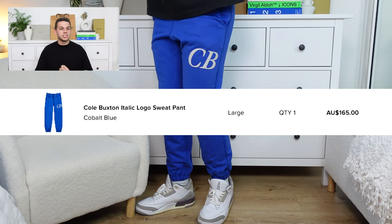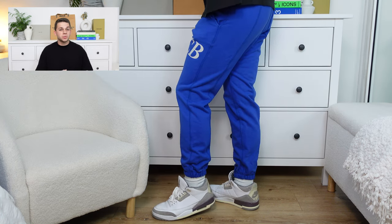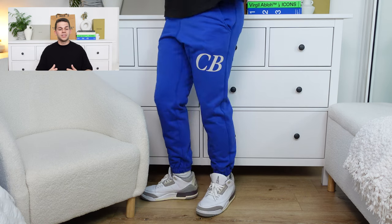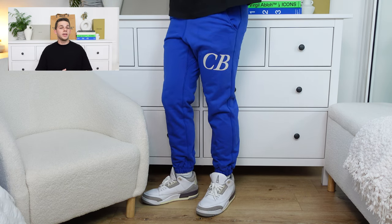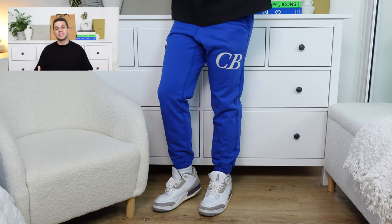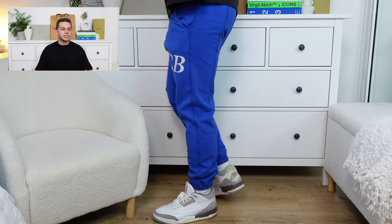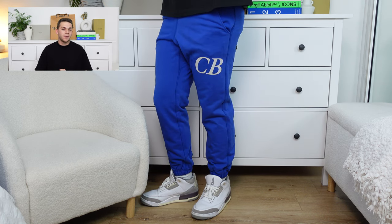Sticking with the cobalt blue theme, I also picked up the sweatpants, which matches the two t-shirts with that CB logo as well. This one is in that beautiful cobalt blue, which I think has a great finish to it. Personally, I definitely like it as a sweatpant variation, allowing me to wear a black t-shirt on top, which means it's a little bit more louder on the bottoms but a little bit more simplistic on the top. Personally, I will be keeping the sweatpant.